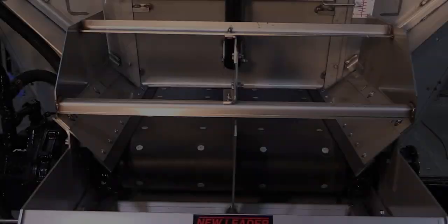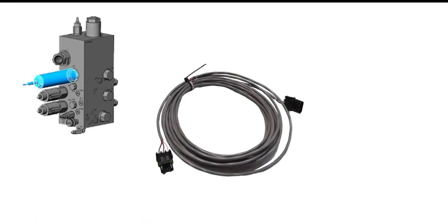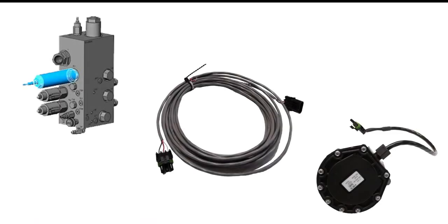If the conveyor stops surging, this indicates a problem with the servo valve cartridge, harness, or encoder, and those items must be tested.